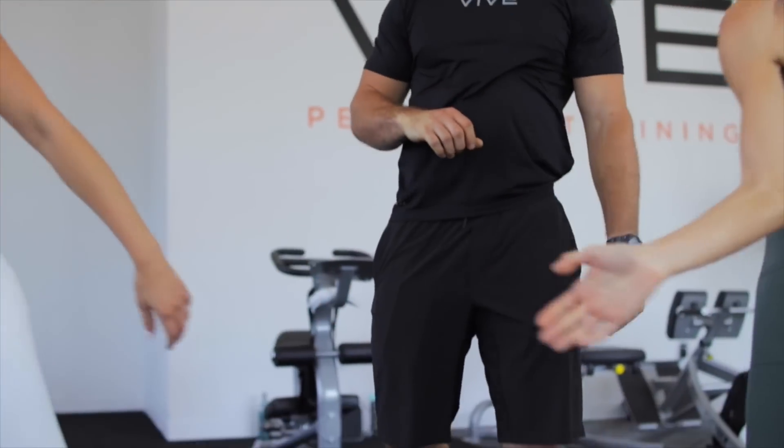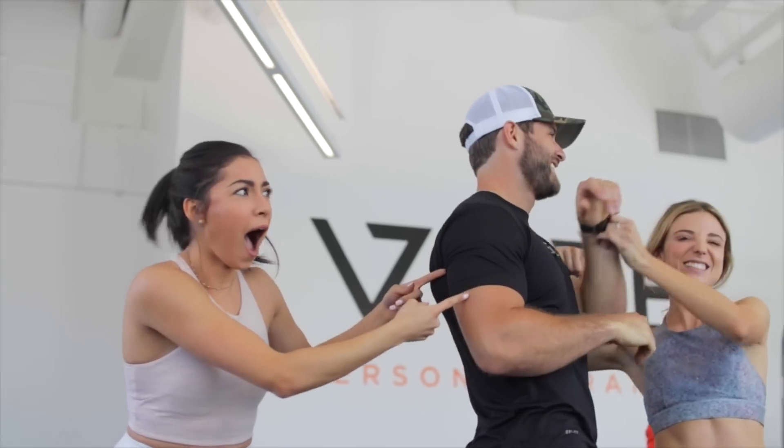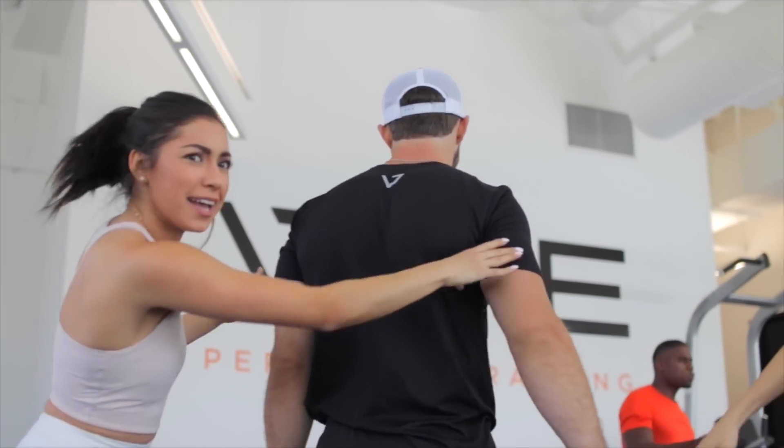So this is Brock — he is our personal trainer and we love messing with him and we always have a good time when we work out. Shout out to Brock. Now we're going to get into our workout routine.